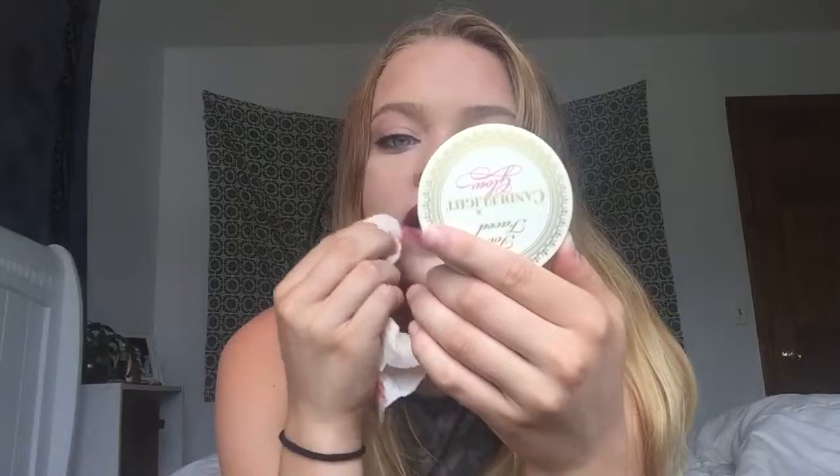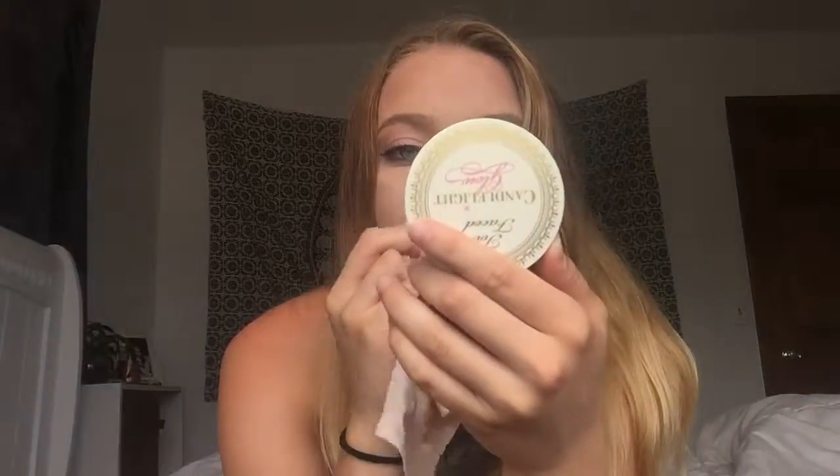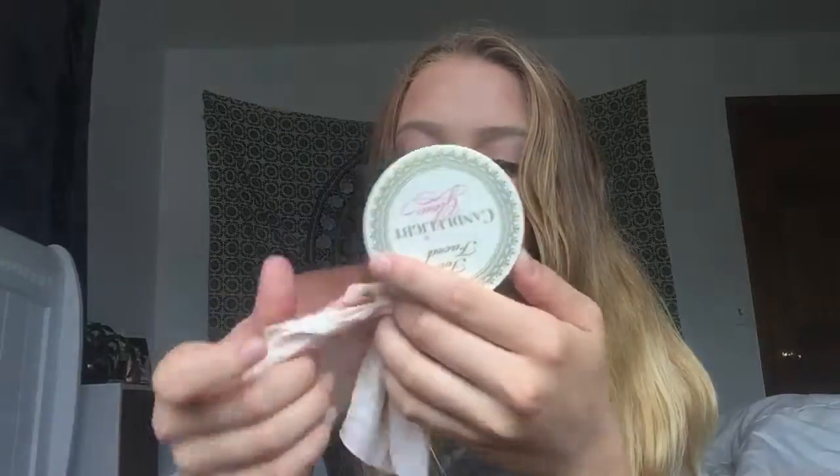I'll show you guys me taking it off — it kind of has a stain. I'm just using a baby wipe here. I really recommend wiping towards the inner corners and towards the middle of your mouth so that it doesn't go up on your face. That's the best strategy I use, because if you don't, it will get all over.